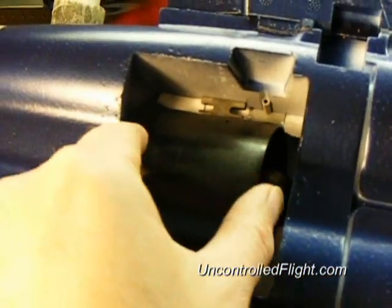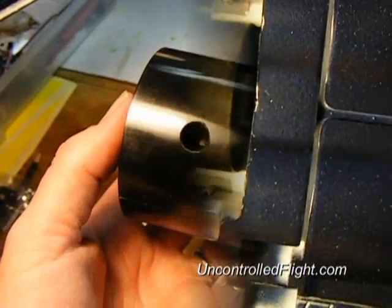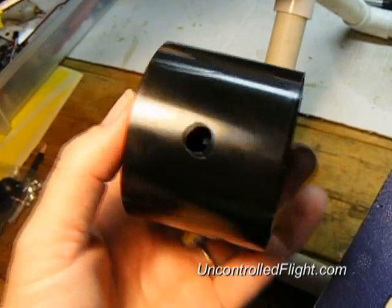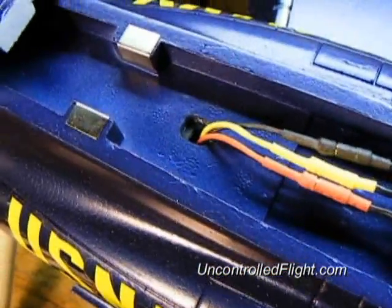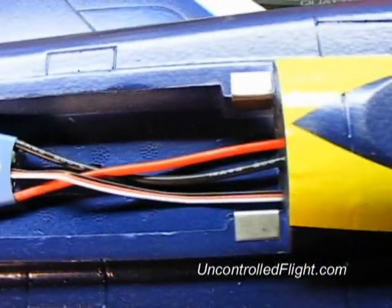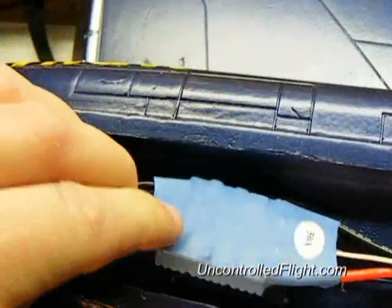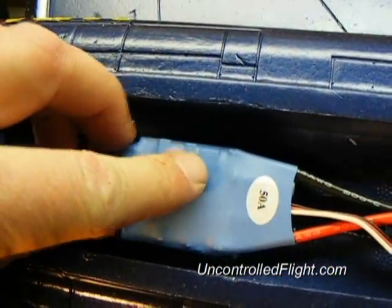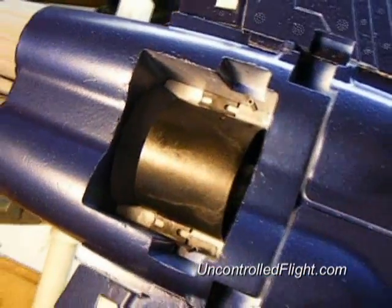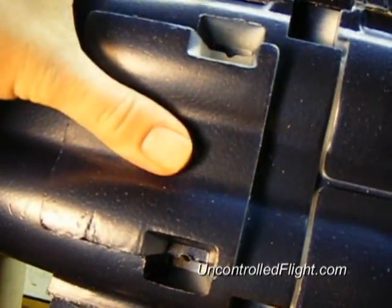Now the wings have been glued on, all the control surfaces are attached, and it's time to drop in the ducted fan unit — this is actually the 70 millimeter unit from my last jet. The included ducted fan unit has a hole in it where you can route the wires from the motor. As you drop in the unit, you feed the wires up through that hole and then attach your speed controller. I've cut a little bit of foam away to allow the heat sink to drop down into the air chamber so it gets adequate cooling. After you're satisfied with the placement, take the cover and drop it in and everything should fit just right.